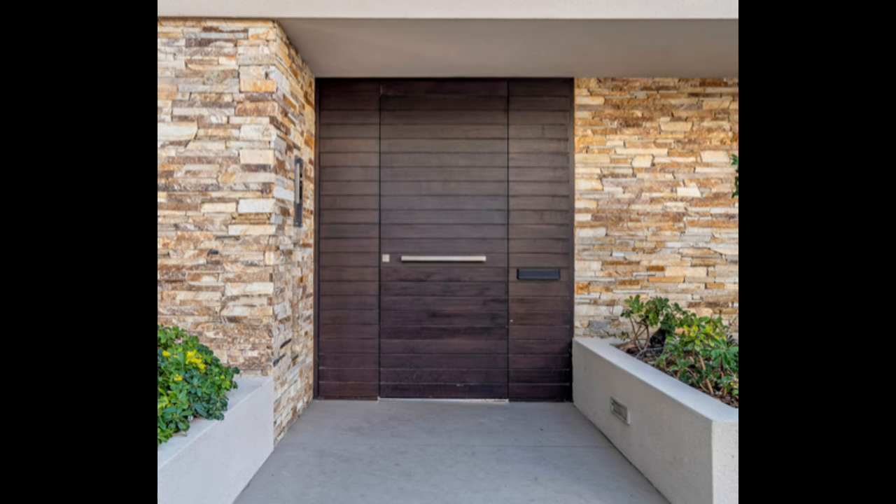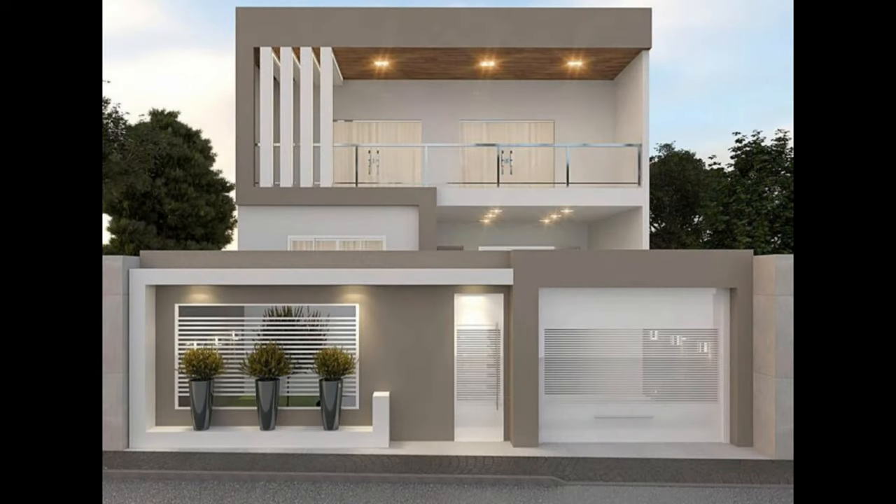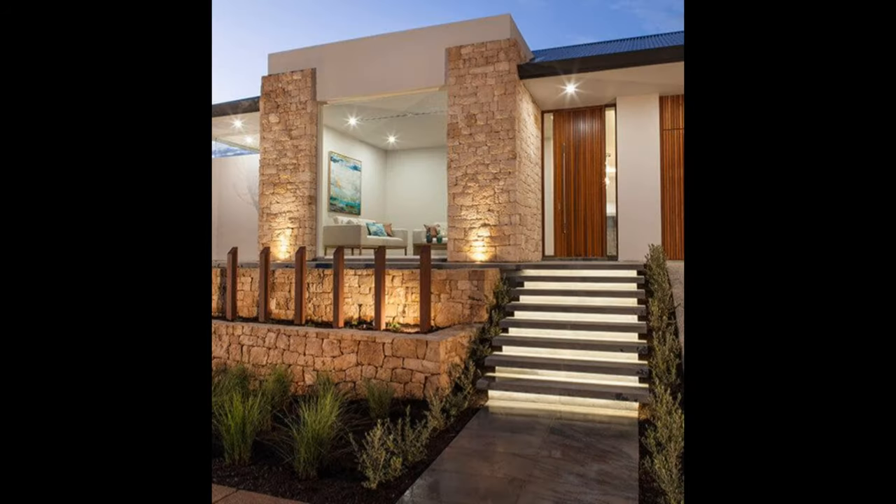For a modern setting, we could recommend something like this abstract metal wall art. It's a minimalist approach and also one that's eye-catching and even a bit dramatic. You can try to reproduce the look in your own way.